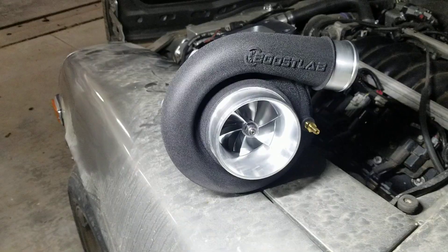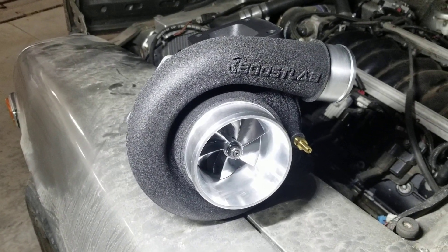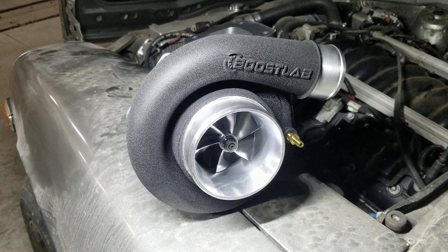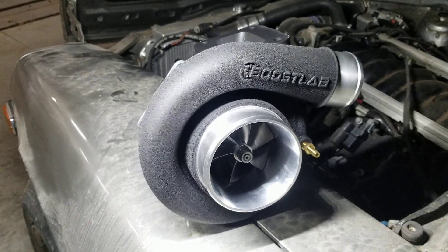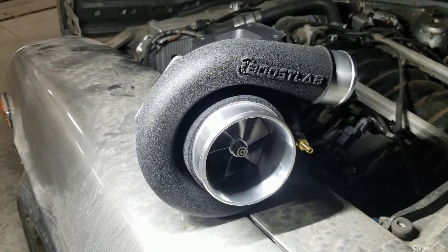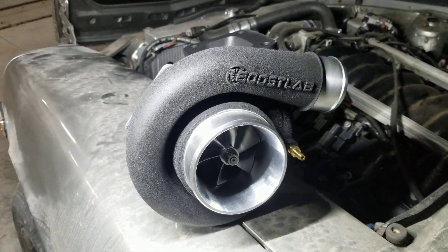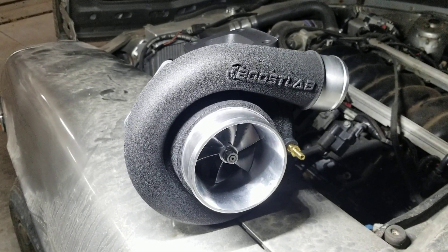This is what's going to be replacing the S366 — the Boost Lab 78/75 billet journal bearing bad boy. Talked to my buddy Kirk over at Boost Lab, got everything lined out, he sent this to me and we're gonna make some power pretty soon. Glad to figure out the issue while it's smoking.